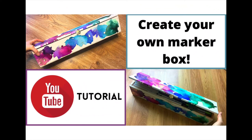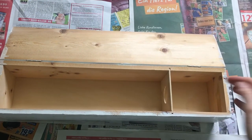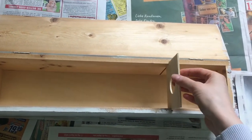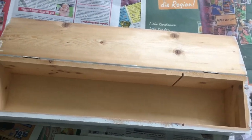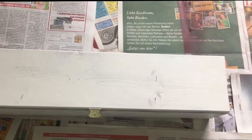Hi guys, it's San, welcome back to my channel! Today we'll design our own marker box and adorn it with alcohol inks. I got this wooden wine bottle safekeeping box from my grandma — thank you, Omi — and thought it would be a great place to store my markers.